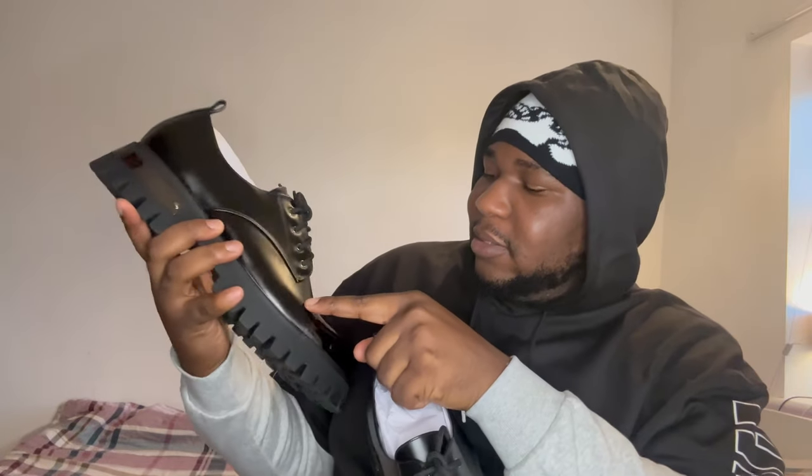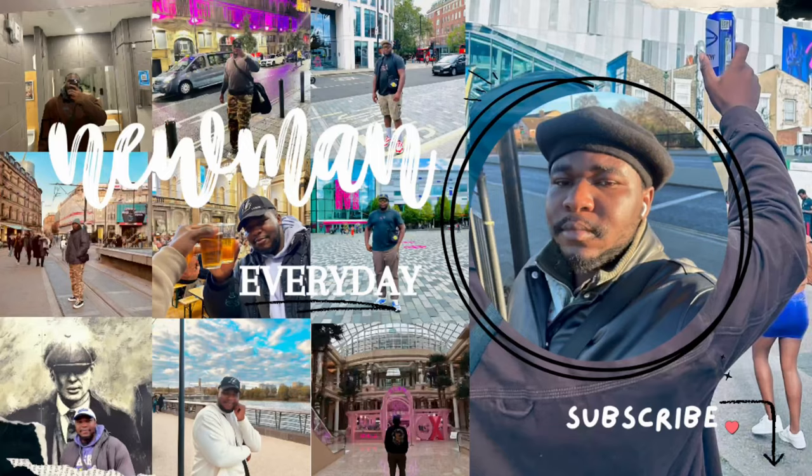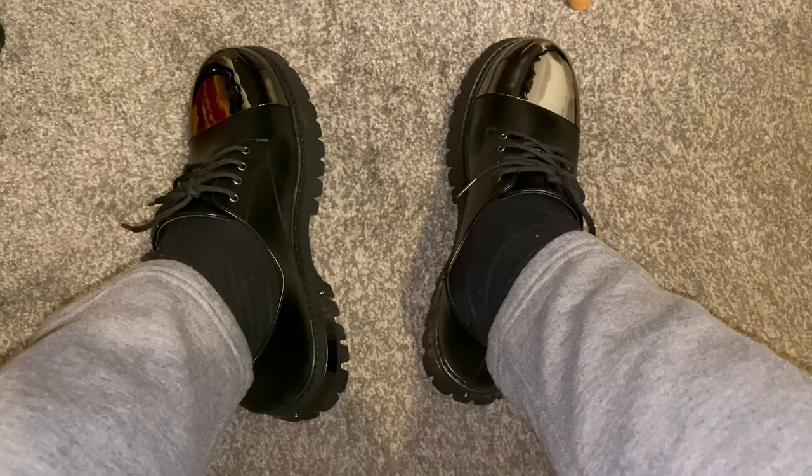I'm gonna try them on now and see how they look. So far so good — smells very new. Made in China. It's got the Koi branding on the side. I like the leather. I'm gonna try them out now.